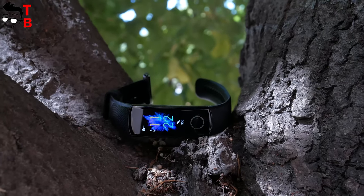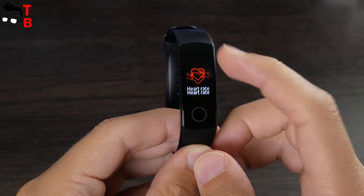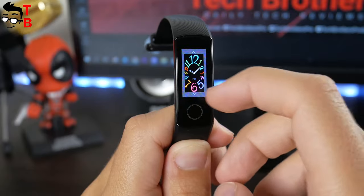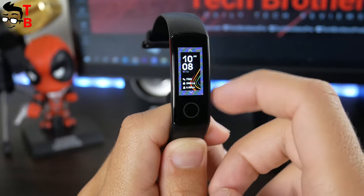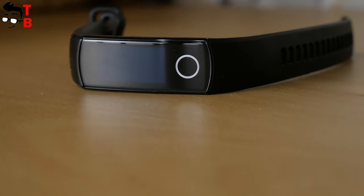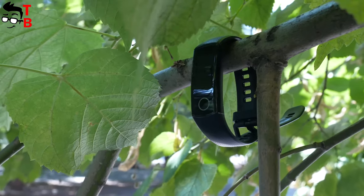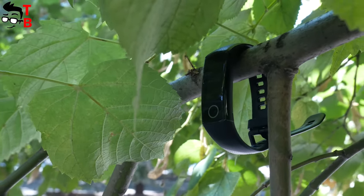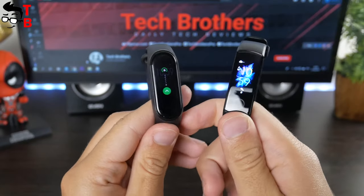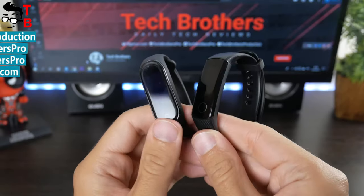Honor Band 5 uses different technologies to monitor heart rate and sleep. According to the manufacturer, they are the most advanced technologies. However, Honor Band 5 has only 3 watch faces and you cannot install more using the mobile app. Also, the fitness bracelet doesn't have a music control function, which I think is very important for many people, especially athletes. For the price of $33, Honor Band 5 is a good fitness bracelet. I will leave the link where you can buy it cheaper in the description. You will also find the link to the comparison of Honor Band 5 and Xiaomi Mi Band 4 in the description under the video.